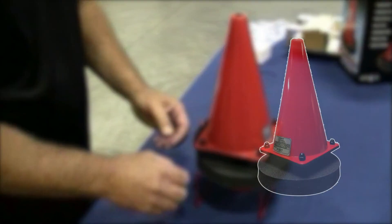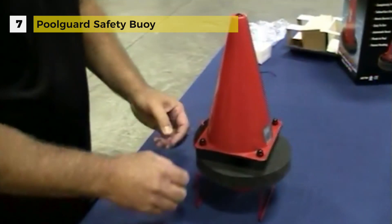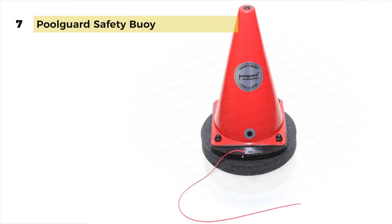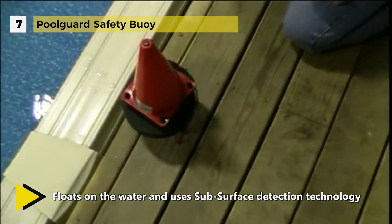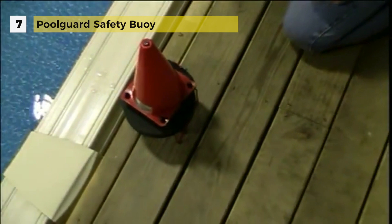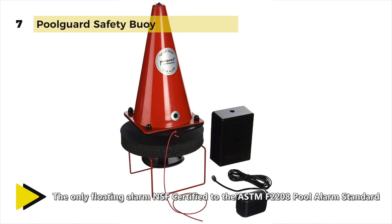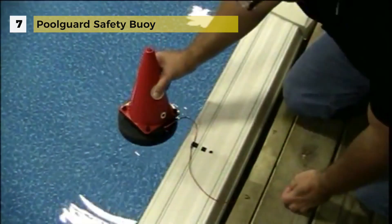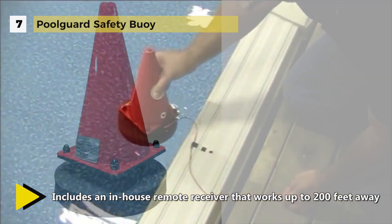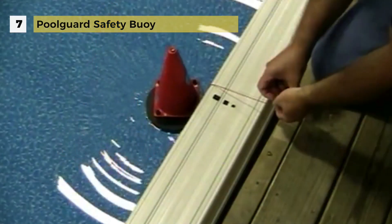The Pool Guard Safety Boy floats on the water and uses subsurface detection technology to detect 18 or more pounds. It comes with an in-house remote receiver that works up to 200 feet away and a 12-volt power supply. It is designed for use in any above-ground pool including quick set, soft sided and portable above-ground pools, as well as spas and some small in-ground pools. It operates on one 9-volt battery and beeps once every 10 seconds when the battery is low. This pool alarm is tamper proof, can only be reset using the red key, and must be removed from the pool and placed in sleep mode on its storage stand when swimming.